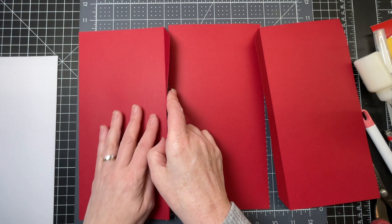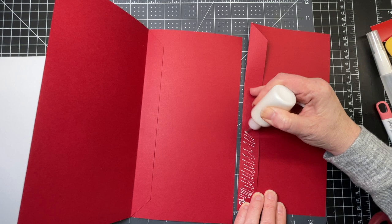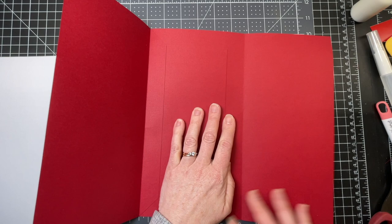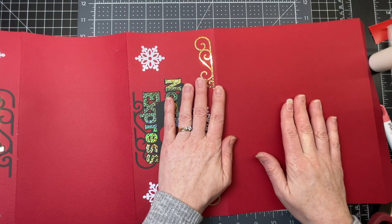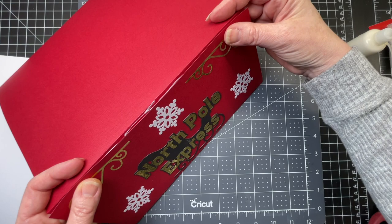I have the plain rectangle for the mailbox bottom and both decorated side panels. With everything right-side-down, I'm putting glue along the tabs on one side, making sure they're flush at top and bottom, and folding the tab down. Doing the same with the other side — folding the tab back, putting glue on it, placing the bottom right against the score line of the tab and folding down. Then I have the panel with tabs on both sides that curves to form the top of the mailbox: I'm putting glue along the left side tab and joining the side panel to that curved piece.